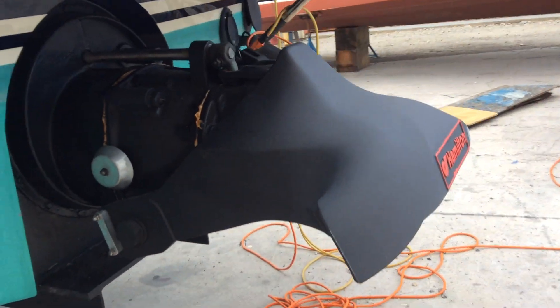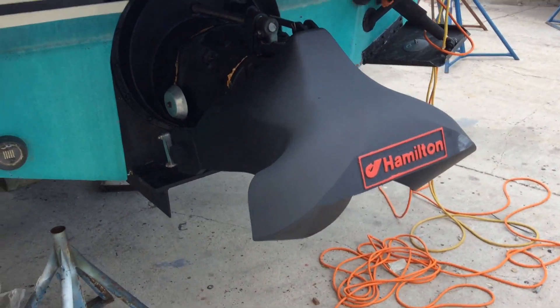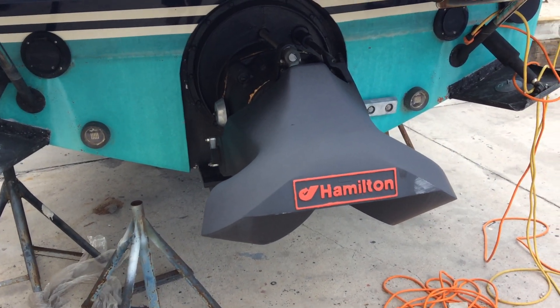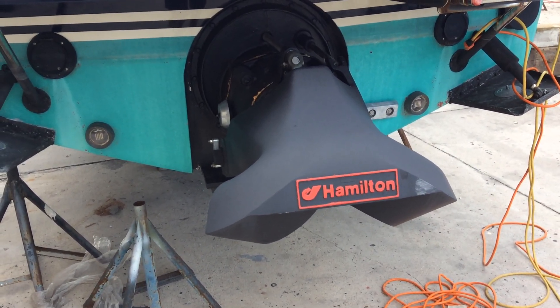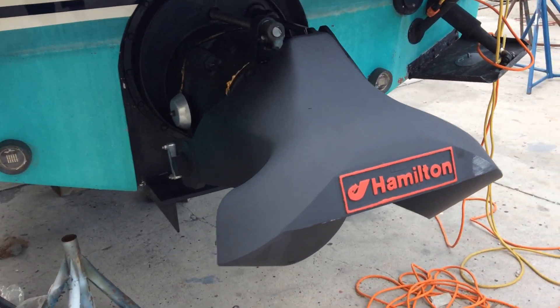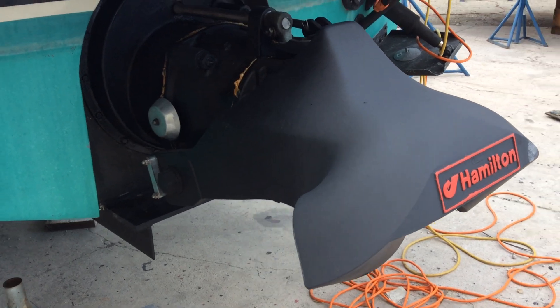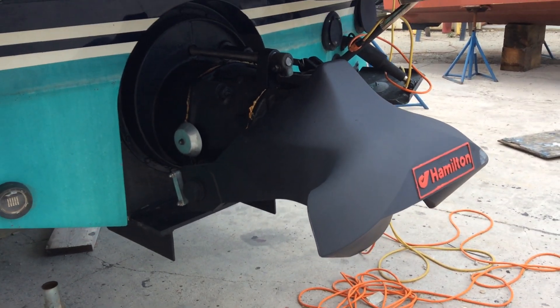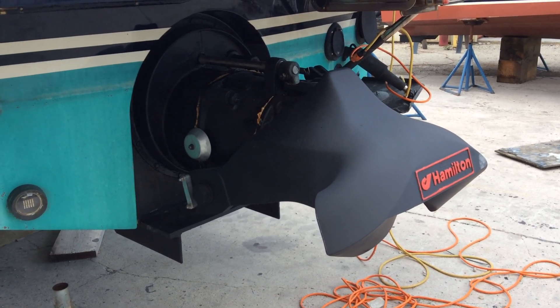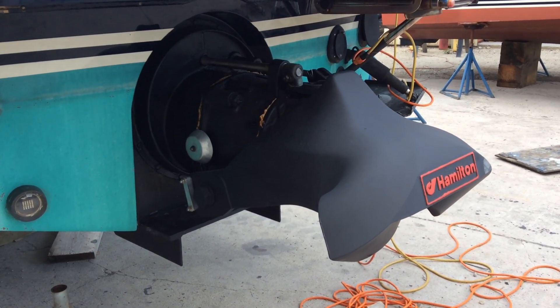Just like flying in a jet airplane, when the plane lands and it uses reverse thrust, the pilot does not reverse the engines, but reverses the direction of the thrust by lowering the bucket on the back of the jet engine. And in the case of the water jets, they lower the bucket to reverse the thrust of the water. So that's a complete Hamilton jet drive.